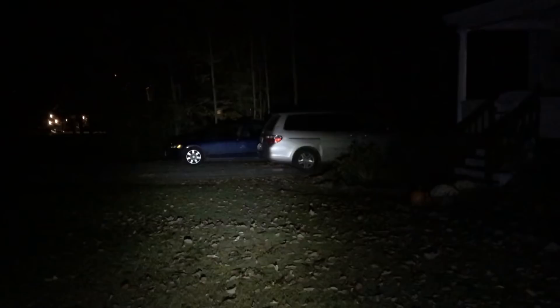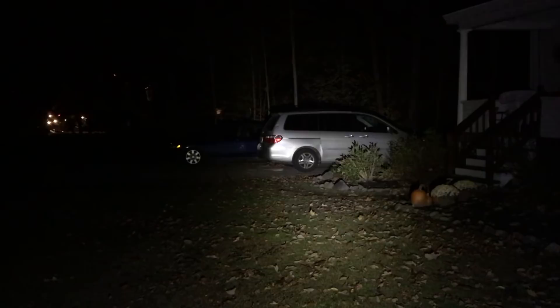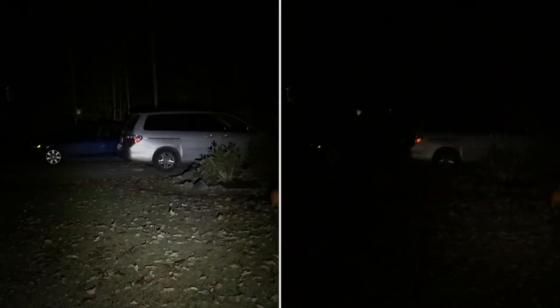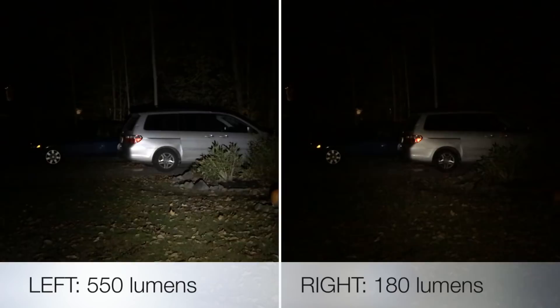With the 14500 battery, looking at the same minivan at 50 feet, we're at 550 lumens. Without even knowing the lumen difference, it's obviously and notably brighter — I can see the whole area much more clearly. Looking down my side yard where a bear came through three nights ago, I'd definitely want the 550 lumen high output. Contrasting the AA at 180 versus the 14500 at 550, the difference is obvious. You can also get strobe on both battery settings.